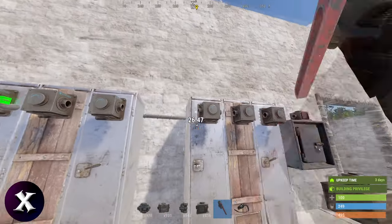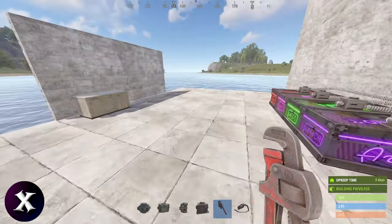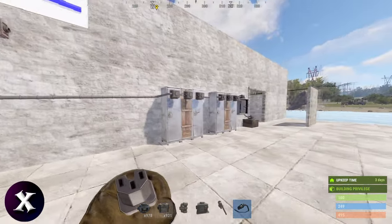First slot behind, first slot here, put in a dropbox and bring it down into the small box. Perfect. Now you just need to power the conveyor and turn it on. This will bring all the gear that we get on the filter from all these boxes and bring it into the lockers.